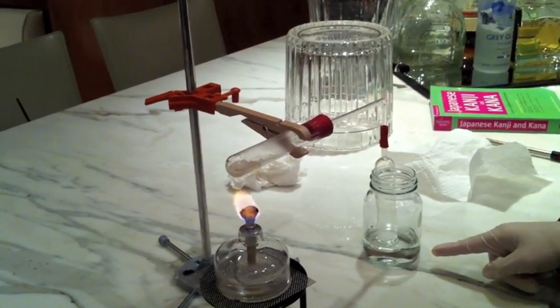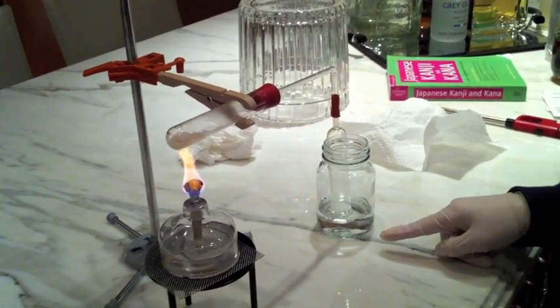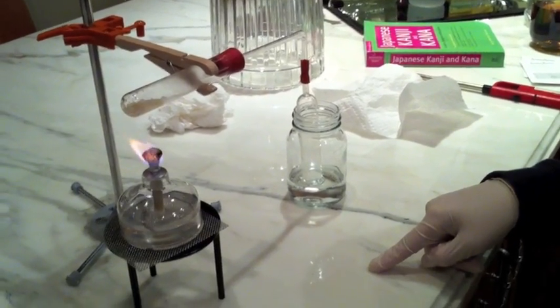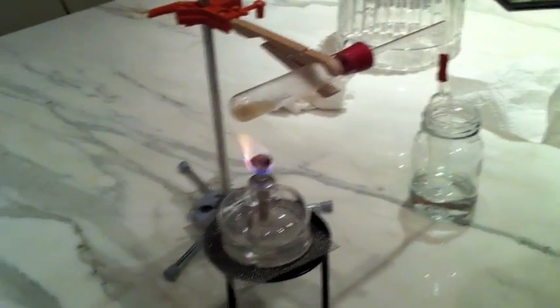We're going to see the gas. Up in there, the initial bubbles are forming here, and gradually we'll see the water drawn up into the cylinder. We'll put the inlet tube in the water. Be careful.